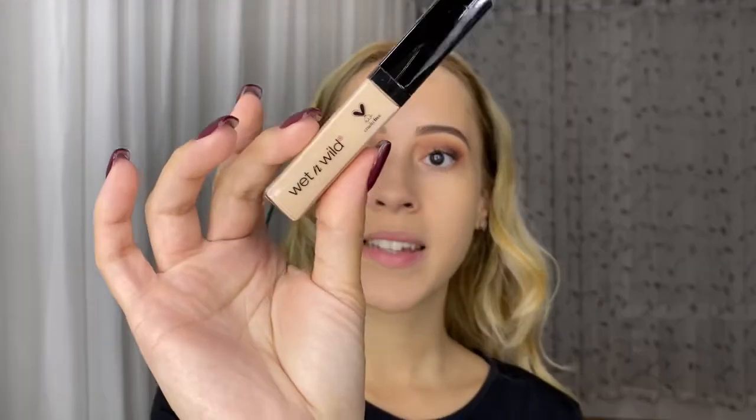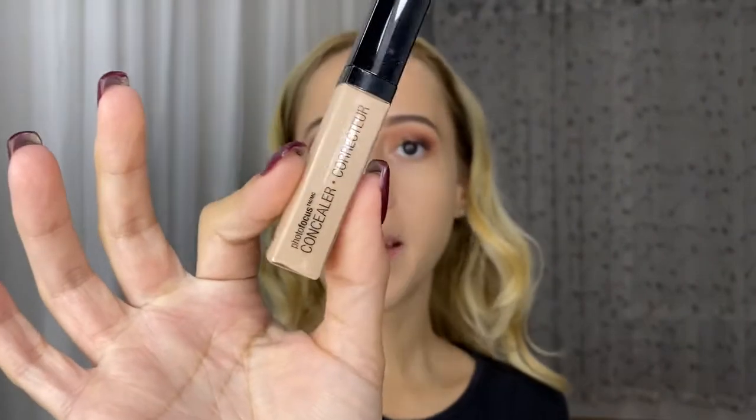For the concealer I'm going to be going in with their Photo Focus Concealer in the Light Ivory. Like I said before, this is new for me, so I'm actually excited to see how this works out.